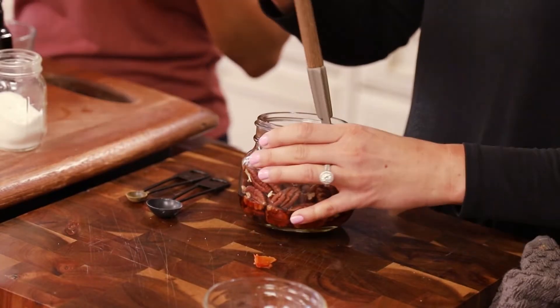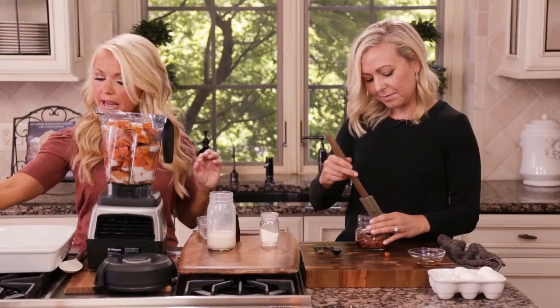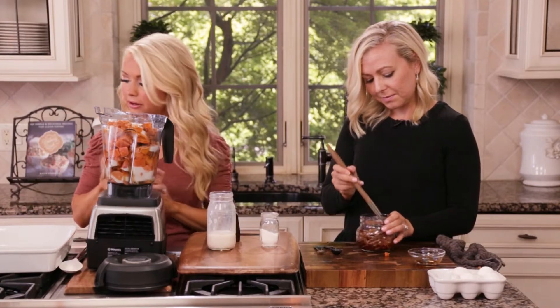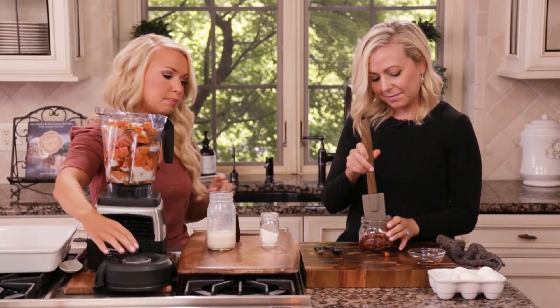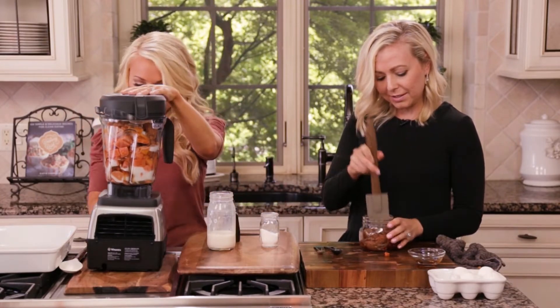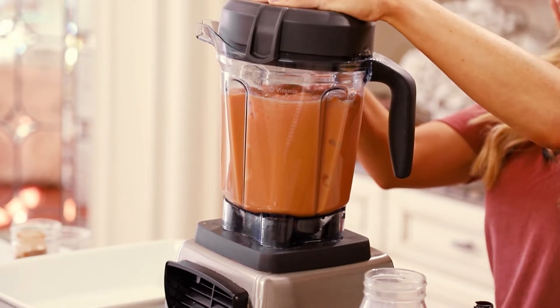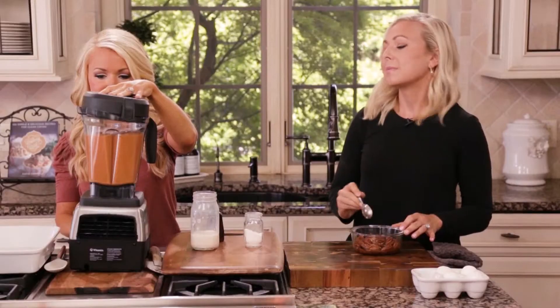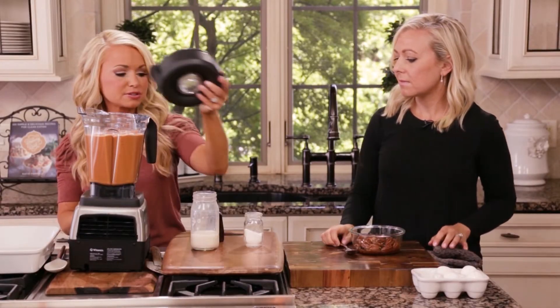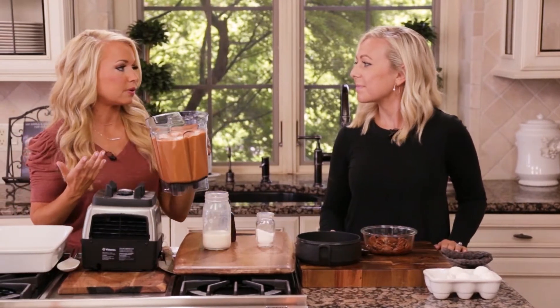I've added some maple syrup, some cinnamon, a little bit of salt, and some almond milk to the blender. I'm just going to blend this up while you mix everything. It's smooth and creamy, and that's how I like to have my sweet potato casserole.